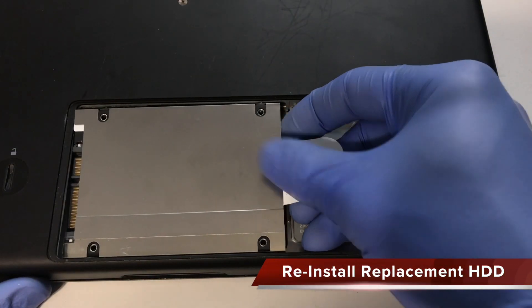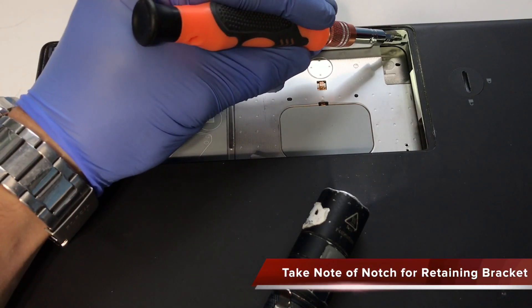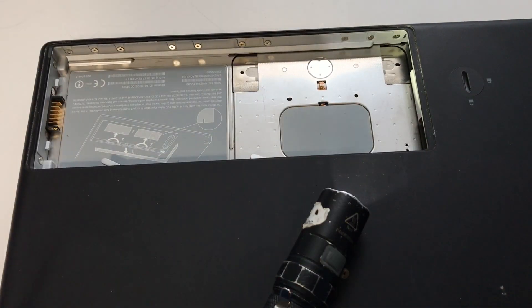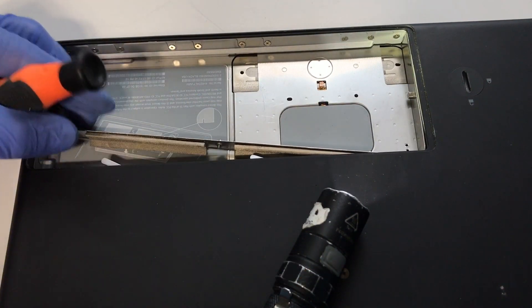Reinstall the hard drive while tucking the plastic tab back under the drive. Mind the small notch within the battery bay near the hard drive — the retention bracket must be inserted into it. Return the retention bracket back into place.